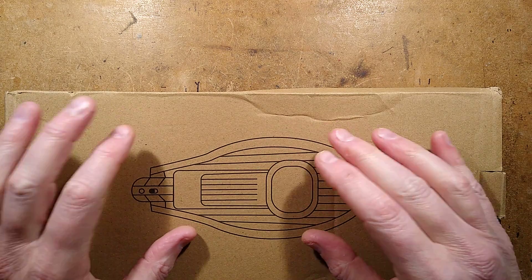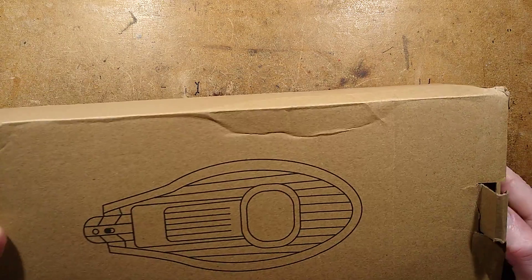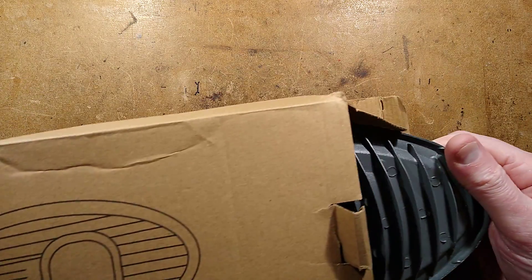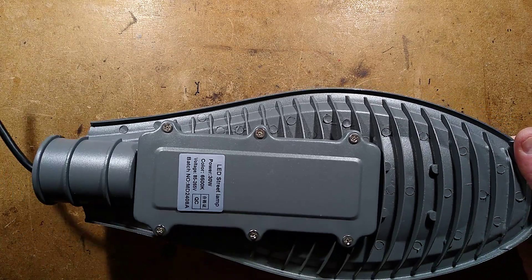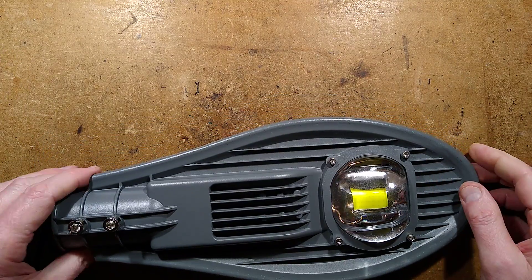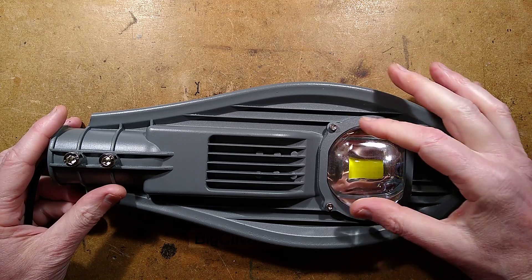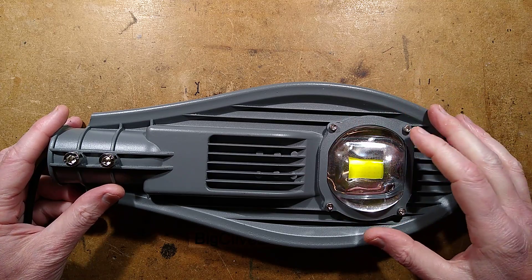It's been a while since I've had a look at one of these generic Chinese streetlights. Having looked at some British ones recently, I thought let's take a look at one of these again and see if anything has changed. Visually nothing has changed, but I'm wondering if they've gone from the electronic driver to maybe having a driverless COB for the LEDs.